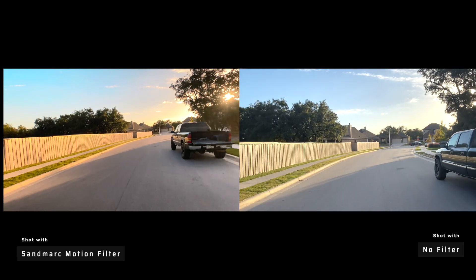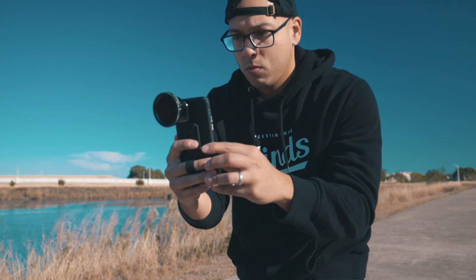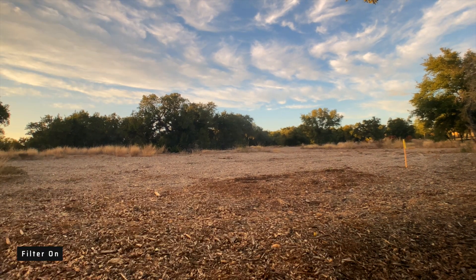You can also see that the motion filter enhances the vibrancy within your image. Colors just pop a bit more when using this filter. No matter where I was shooting, I noticed the difference in color every time. Slapping it on later in the day, you can see the difference in color — it's pretty apparent.